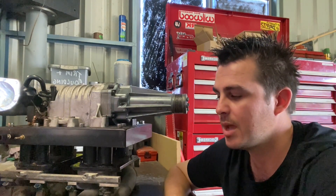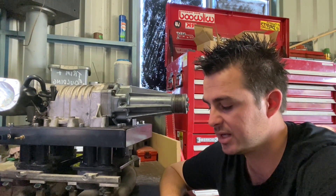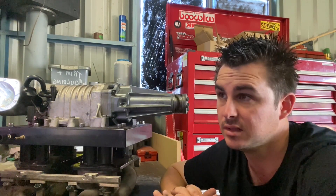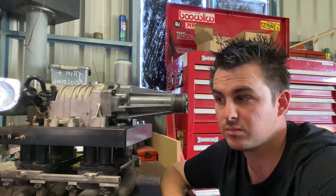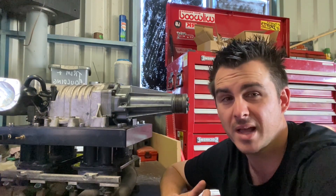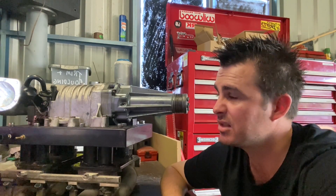We were happy with how the car performed but really wanted to do something about those intake temps. I had a search on the internet and found a few options. The first one I considered was water-methanol injection — many benefits, works great — but the one issue I couldn't get past was not wanting to keep a stock of methanol on hand or have ready access to it for every track day or burnout day, so that ruled it out.